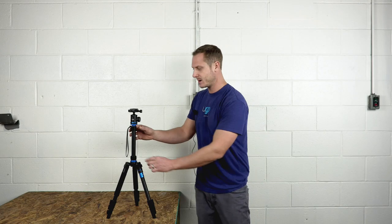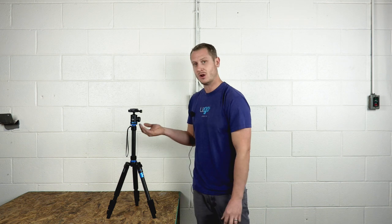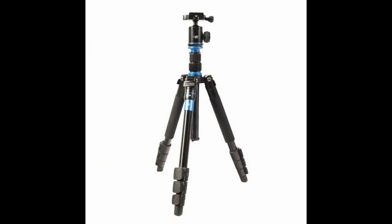The neck of the tripod contains two knobs, which can be loosened so that you can lower or raise the neck depending on the desired height of your box.